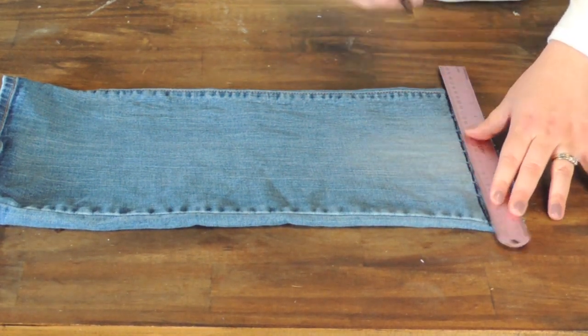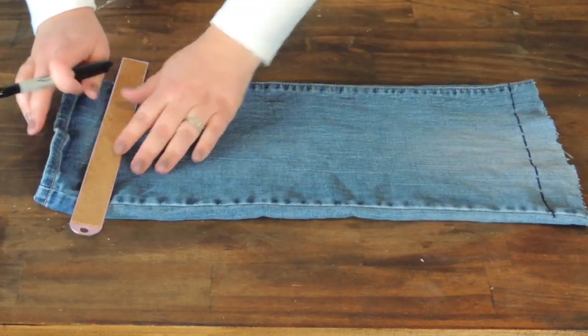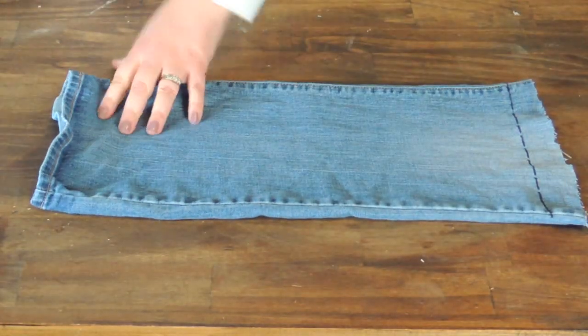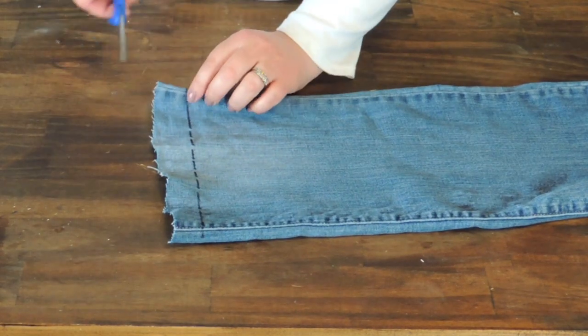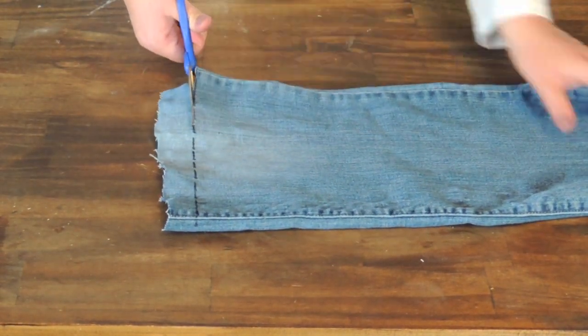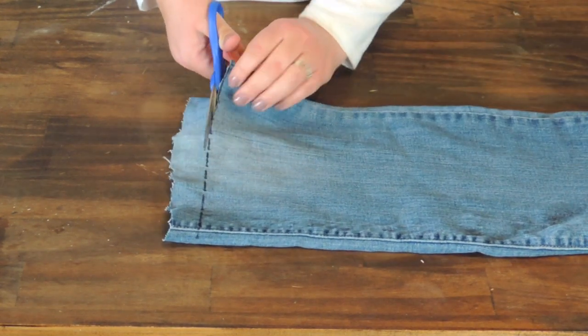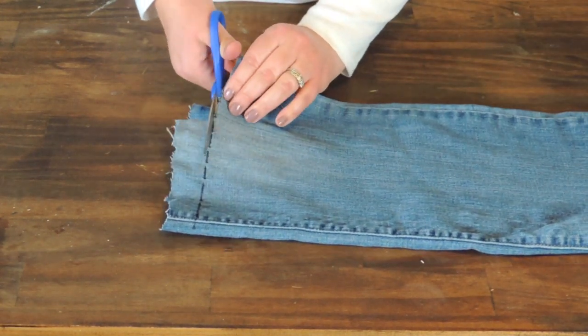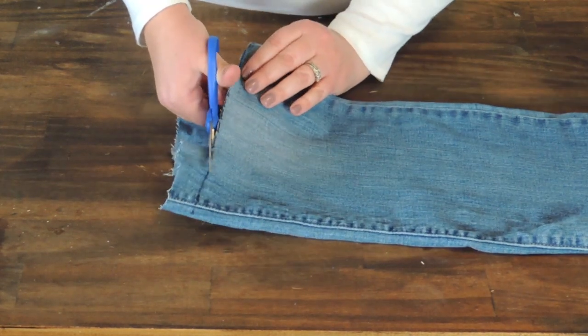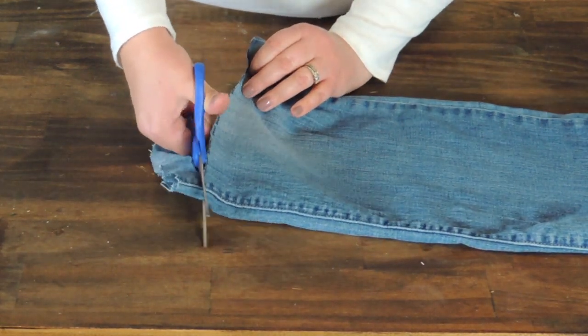The first thing I did was I took a ruler and I just drew a straight line on one end just to sort of even up the pant leg. And then I'm going to take my scissors and I'm just going to cut straight across. It's a little bit difficult where the seams are unless you have really good scissors, and I don't, so I recommend using fabric scissors for this project.